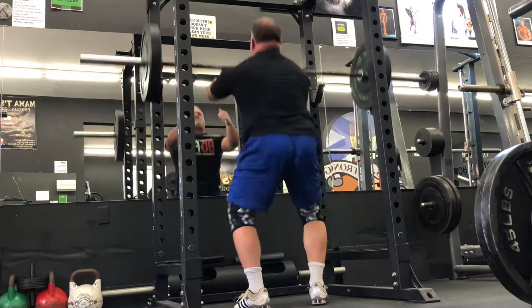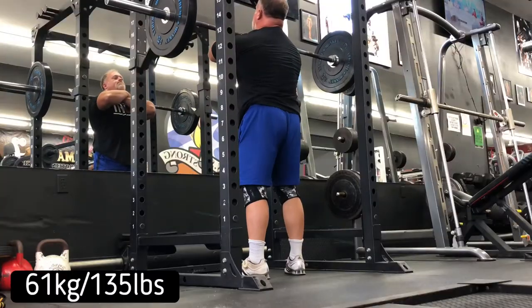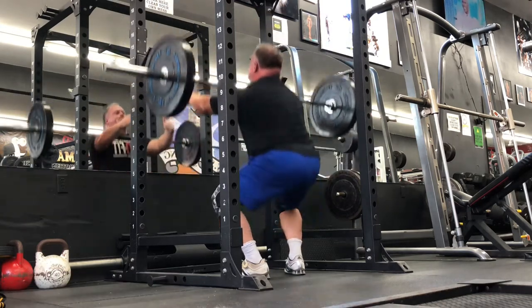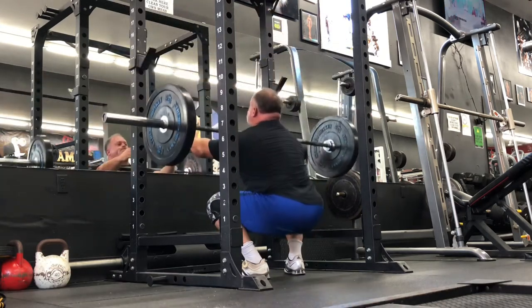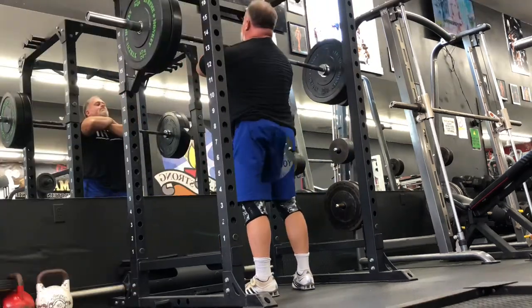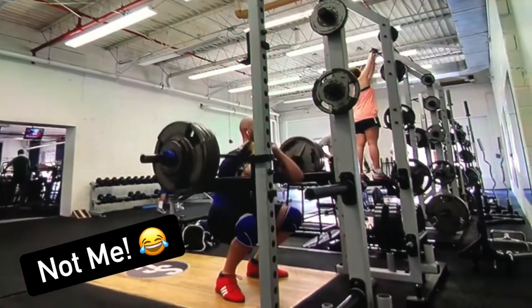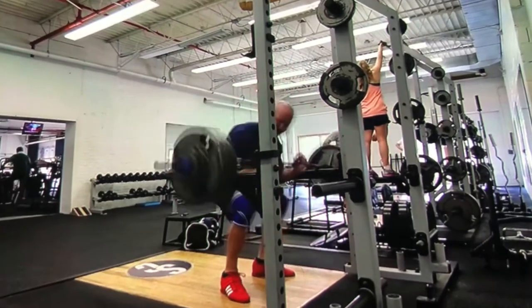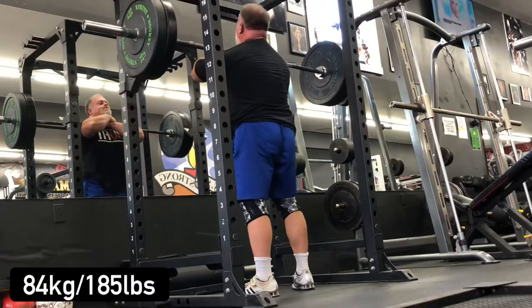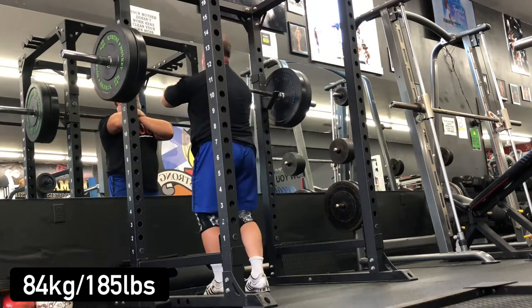If you're considering adding front squats to your program, starting out with zombie squats is a great way to build the cues to stay upright. It'll help build core strength and upper back strength, and if you are lacking or struggling in any one of those areas, you will not be able to front squat properly — you'll lose the bar, your elbows will drop, and that will be it.